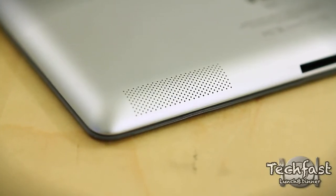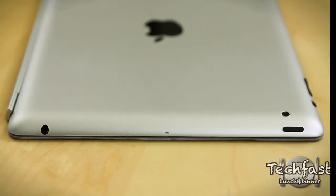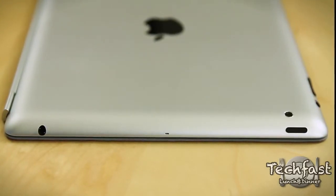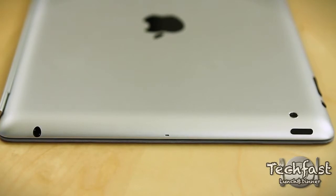You don't get so much of a volume increase, but it definitely is clearer. From left to right we get the 3.5 millimeter headphone jack, the built-in microphone, the rear-facing HD camera which shoots at 720p at 30 frames per second. Just above that is the wake-sleep button, and to the right of that is the mute button alongside the volume rockers up and down.